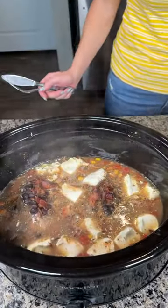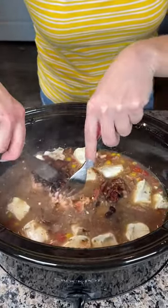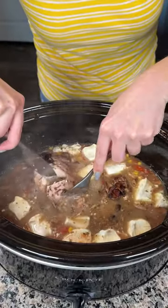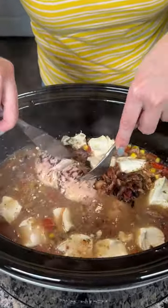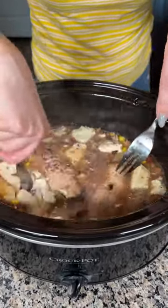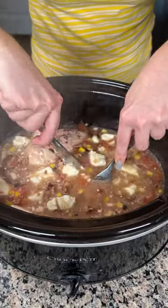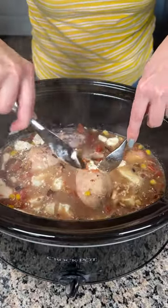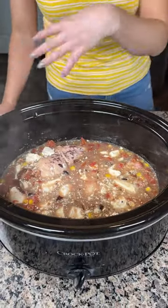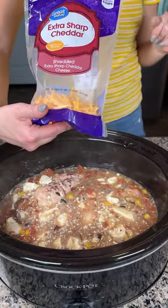Look at that steam! This has been on high for about two and a half hours, so we're gonna check it out. I feel like the chicken breast should be done — I'm gonna cut one in half and check it. Yep, it's done! So I'm gonna cut this chicken up and mix it around so the cream cheese melts. I'm gonna shred the chicken — I won't show y'all because that takes a long time — then give it a good mix, top it off with some cheese, and we'll taste it in about 15 minutes.